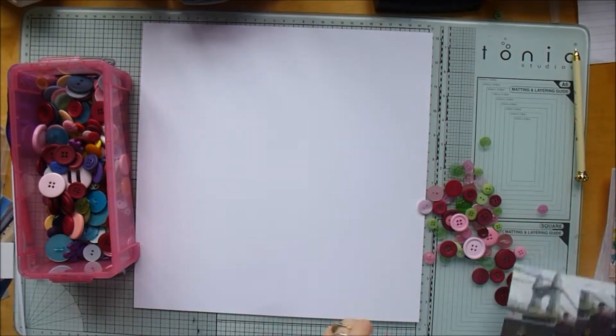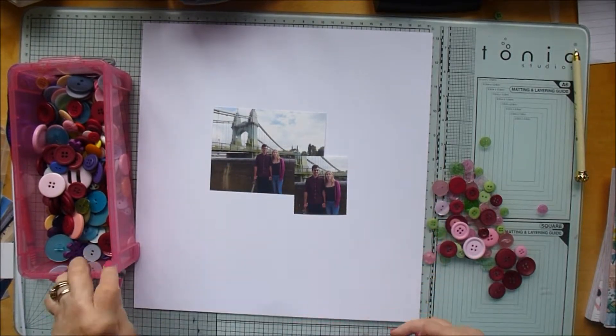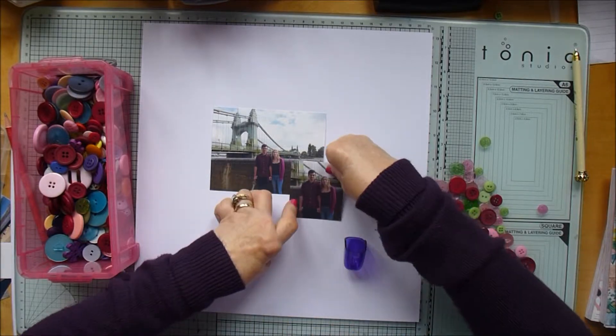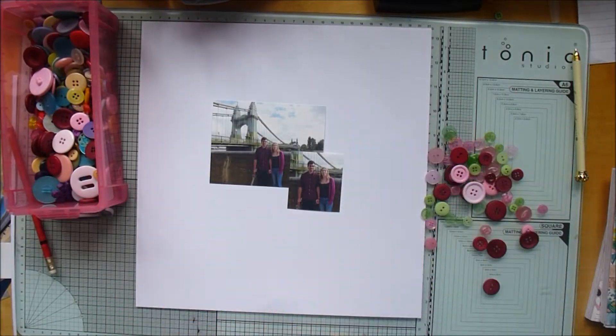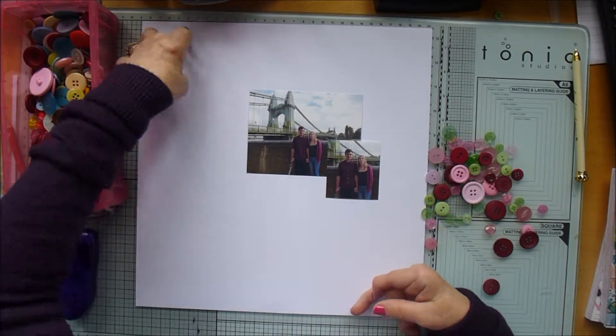Hi guys, Karen here. This layout is going to use a load of buttons and these photographs — it's the same photograph with just one bit cut out and enlarged, of my daughter and her boyfriend standing in front of Hammersmith Bridge, poking their tongues out at me because I'm always pointing a camera at them.